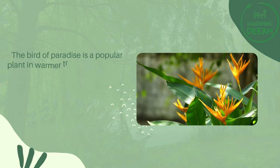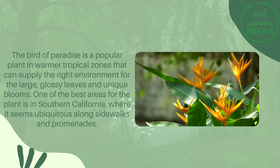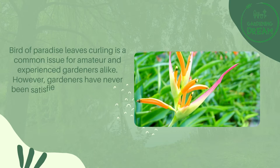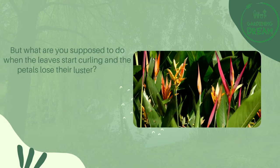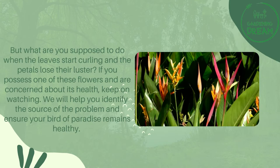The Bird of Paradise is a popular plant in warmer tropical zones that can supply the right environment for the large, glossy leaves and unique blooms. One of the best areas for the plant is in Southern California, where it seems ubiquitous along sidewalks and promenades. Bird of Paradise leaves curling is a common issue for amateur and experienced gardeners alike. However, many have tried to recreate the necessary climate to keep a Bird of Paradise happy and healthy. But what are you supposed to do when the leaves start curling and the petals lose their luster? If you possess one of these flowers and are concerned about its health, keep on watching. We will help you identify the source of the problem and ensure your Bird of Paradise remains healthy.